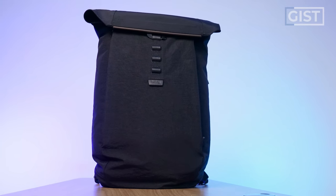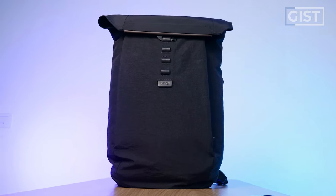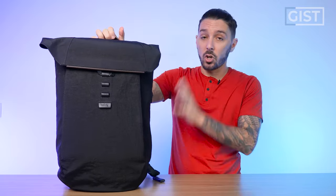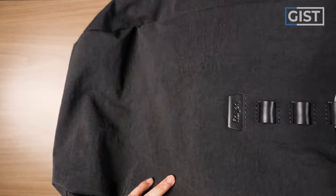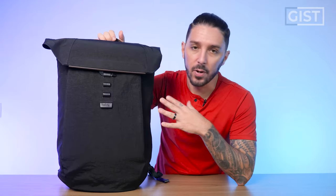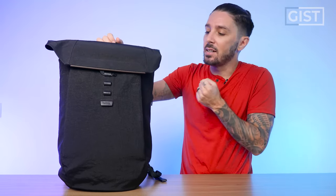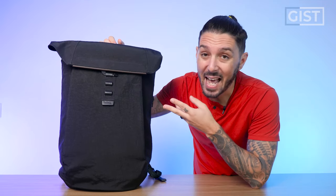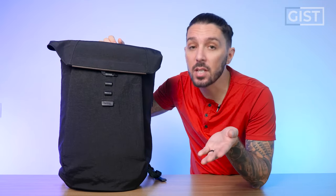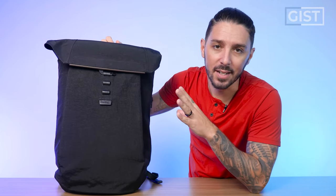Ultimately, this is a luxury bag. Its primary selling points are the craftsmanship and the insane materials used all throughout the product. This isn't an 'I am looking for ultimate value' backpack. This is an 'I put a lot of value on craftsmanship, aesthetics, and exclusivity' kind of backpack. It's much more a Rolls Royce than it is a BMW.